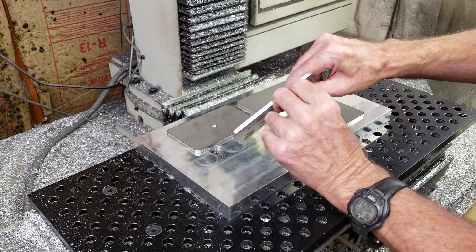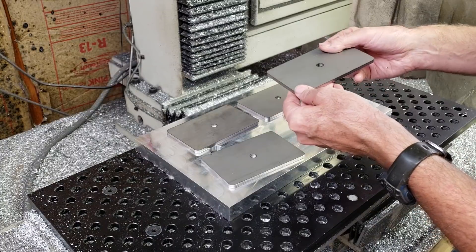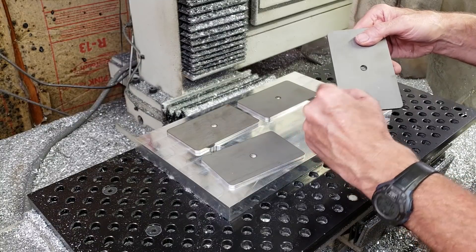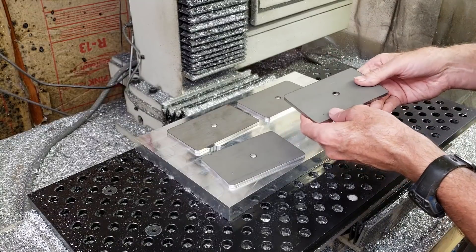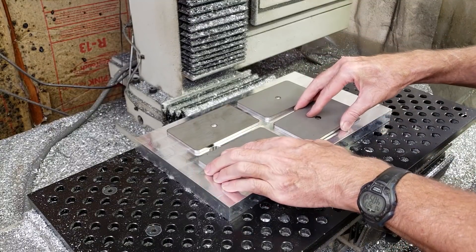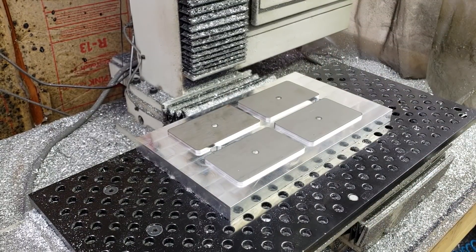The lower edges down where the step is cut are going to be a little more difficult to do on the mill, so I'm probably just going to clean that up on the grinder. Actually, I'll just chamfer the upper edge.